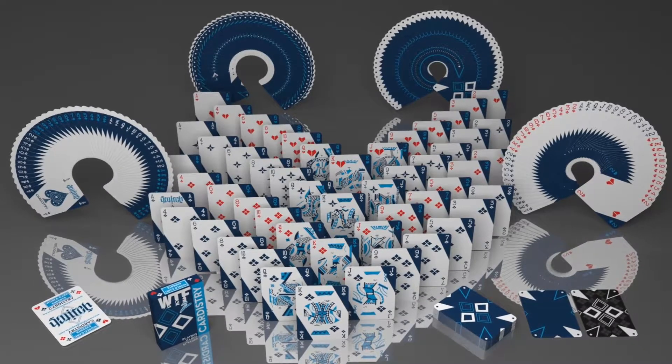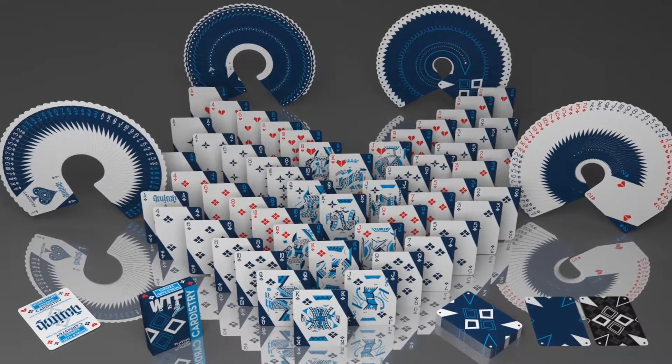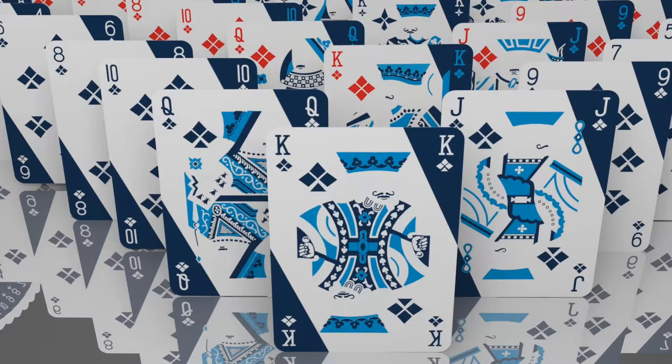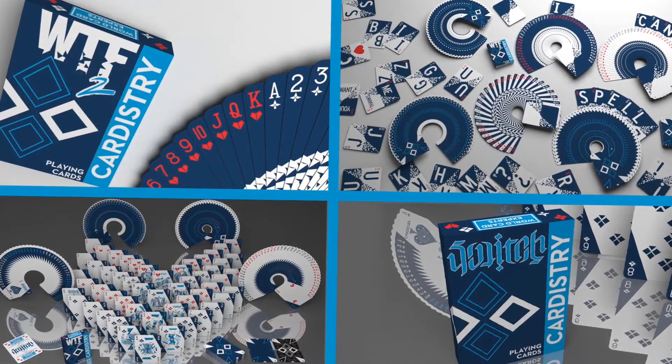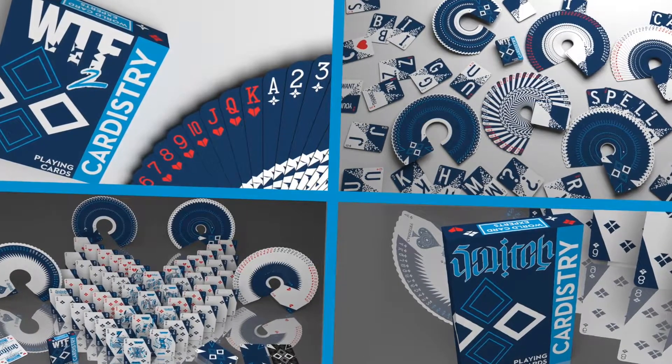It has amazing contrast. The awesome faceless court cards, custom pips, and this switch principle make this deck a one-of-a-kind and a must-have. So whether you're going to use this on its own or as a companion to WTF2, I know you're going to love this deck. Thank you so much. Take care.